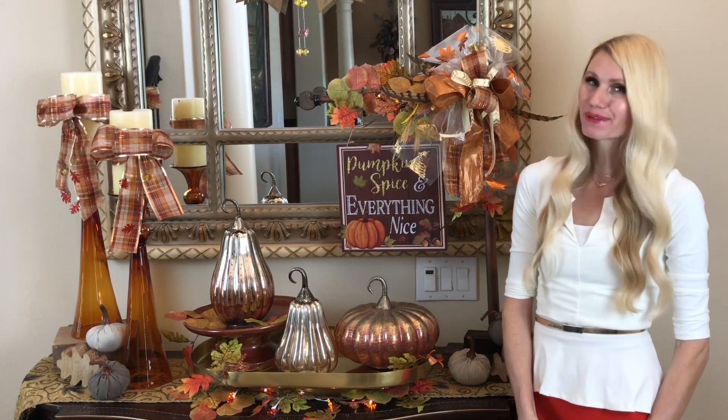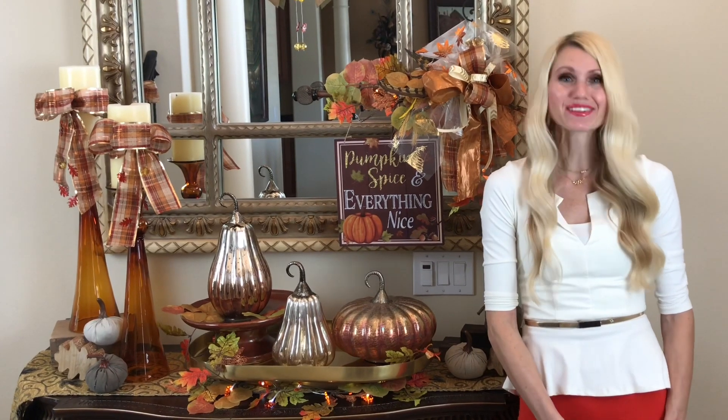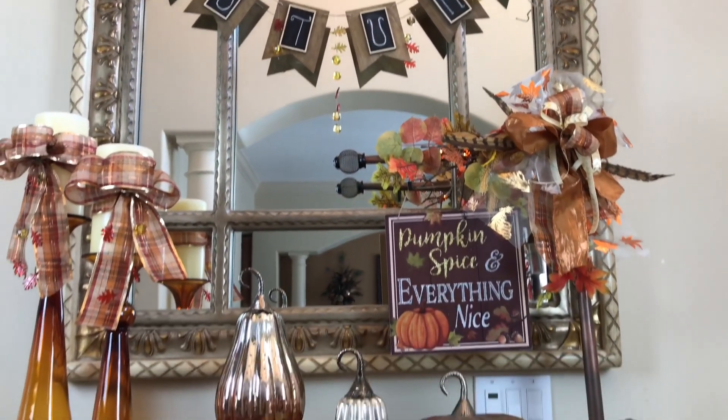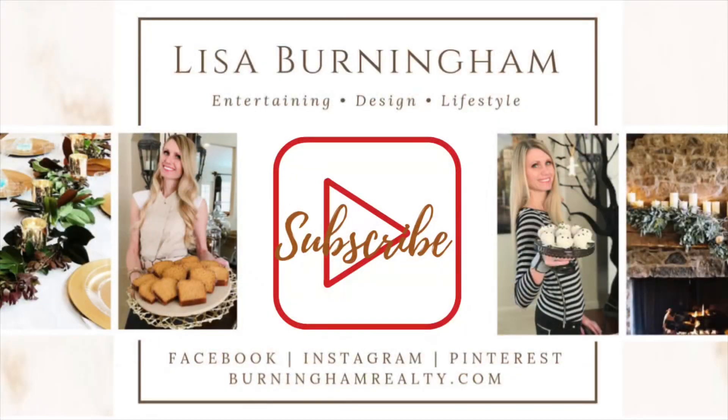I hope you enjoyed this fall foyer transformation and got some ideas for how you can decorate your home for fall. I've got a lot of fun upcoming projects I would love to share with you, so don't forget to subscribe. Fall is a vibrant time of year, and by changing our decor to fit the changing seasons we can bring that fall feeling into our homes. If you're looking for other fall decor ideas, I've got some ideas for you — and as always, thank you so much for watching!